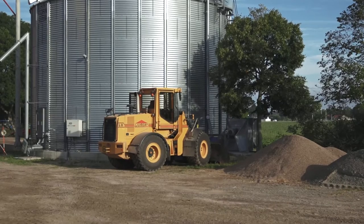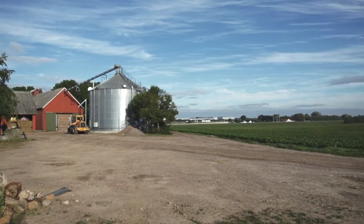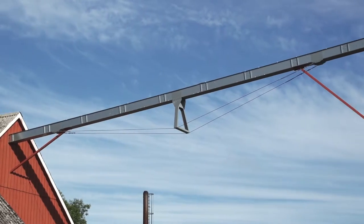Behind me you can see the Dancon drying silo installed four years ago, planned as a supplement to the old dryer. We use it mainly for wheat. It can contain 700 tons and we fill it up with between 400 and 700 tons depending on the yields.